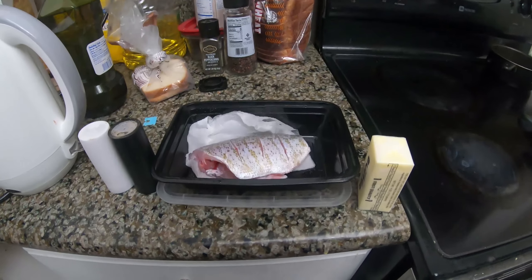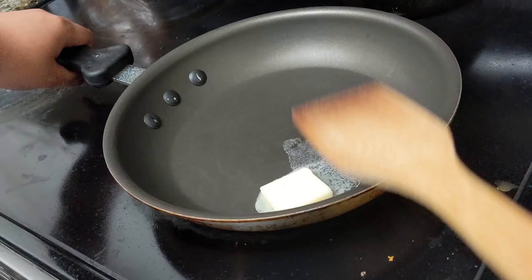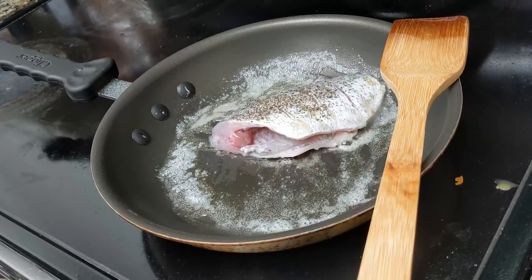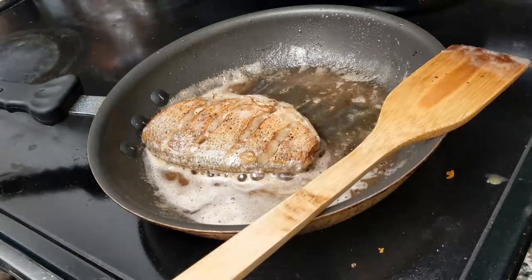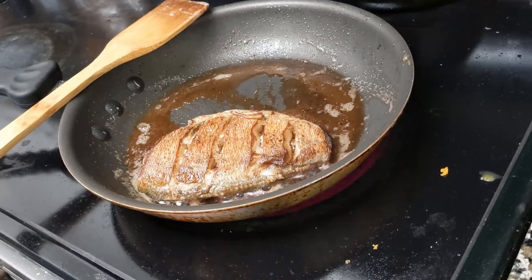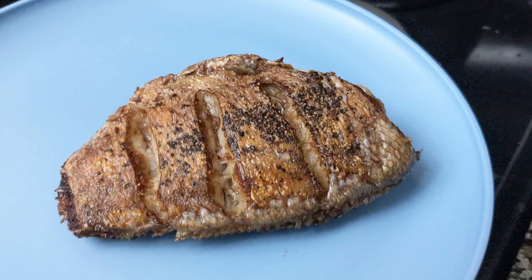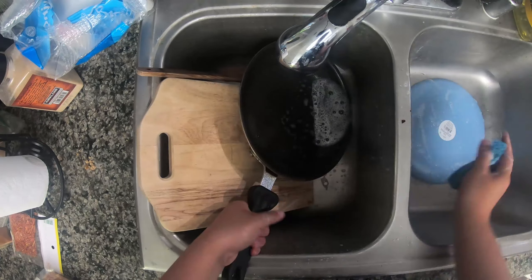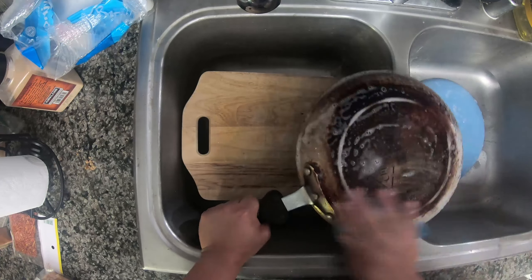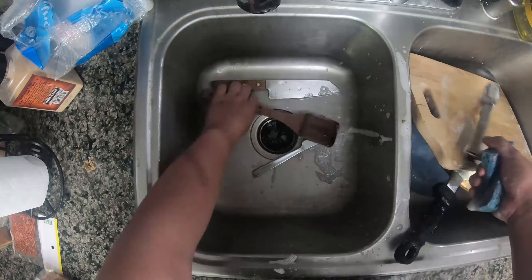I wanted to keep this recipe pretty simple — just some butter, salt, and pepper. I heated up the pan on medium high and threw in just about a tablespoon of butter. I had already scored the fish beforehand and seasoned it with some salt, so all I had to do was throw it in the melted butter. As I was cooking it, I put some black pepper on the pan, and after a couple of minutes, it was done. The skin was pretty crispy, but the texture of the fish was complete mush and not at all flaky. I still ended up eating the whole thing because the taste was pretty good. It turns out that most surf perch get really mushy whenever you pan fry them, so maybe next time I'll throw it in some soup or make some fish balls out of it.